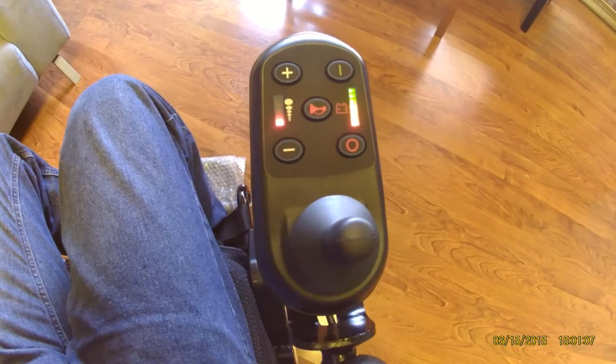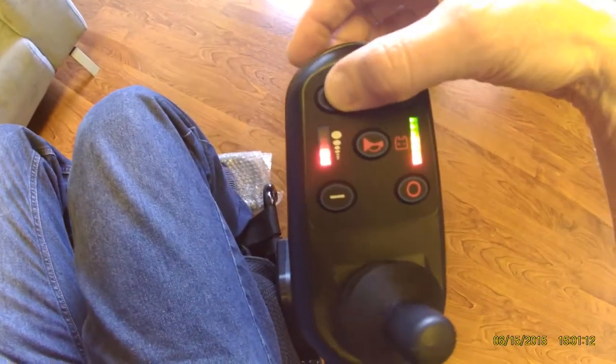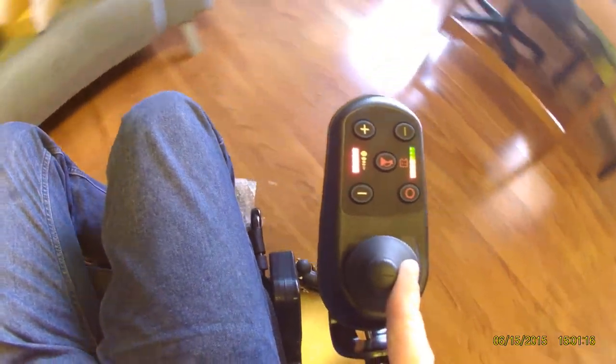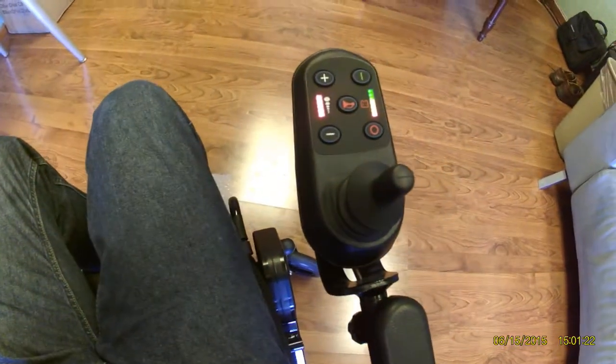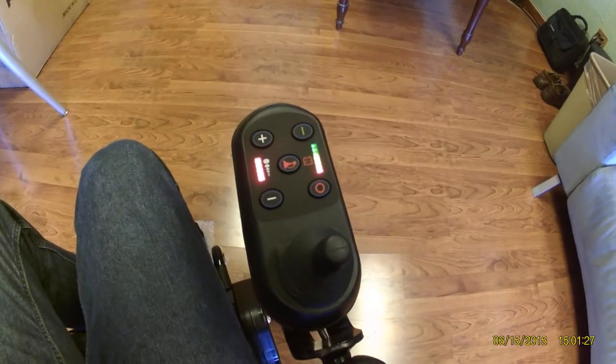I would advise starting slow prior to giving it more juice. At that point, you can understand that the chair has a substantial amount of power, which we will demonstrate in future riding videos.